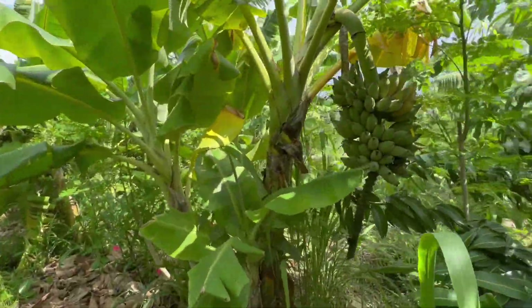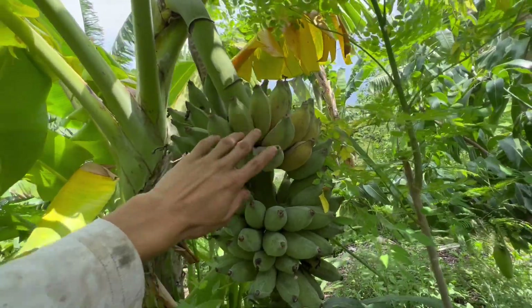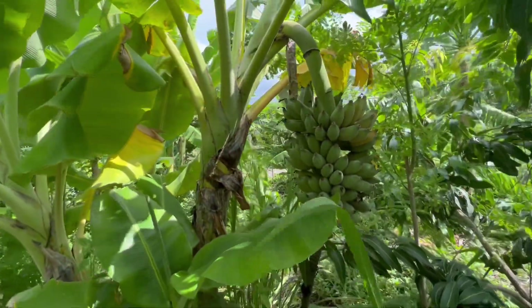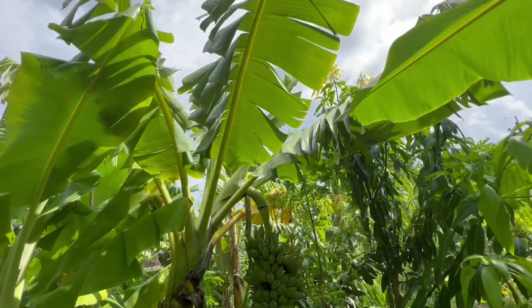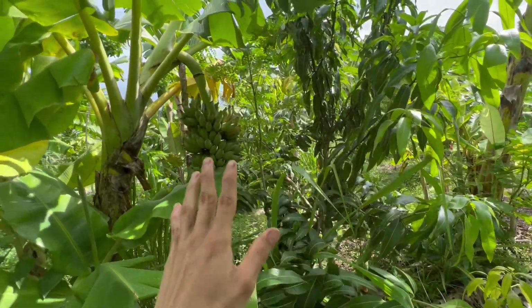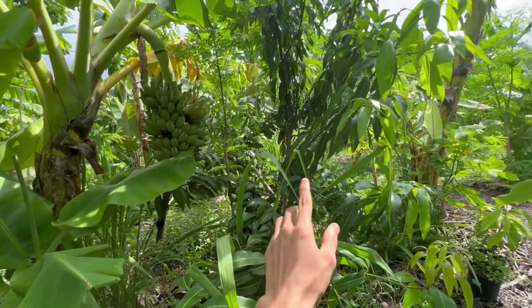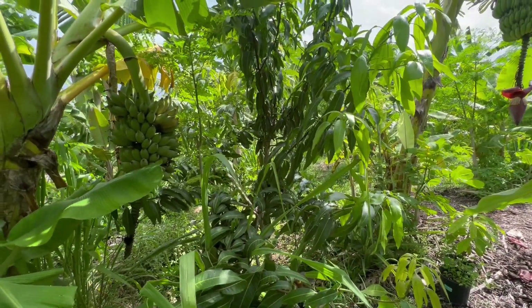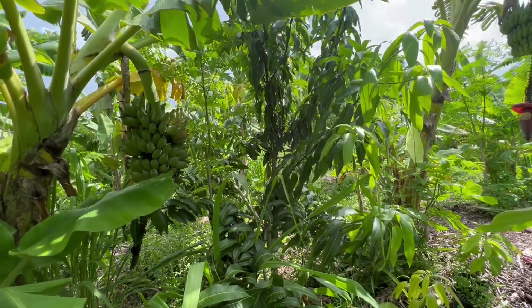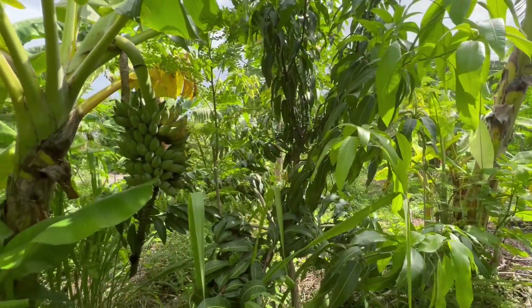So we wait until the bananas are ready to harvest, then we manage them. You'll see the difference — right now they're still cooperating for the most part, but if I were to leave all the bananas unmanaged, this grafted mango will definitely feel the effects of getting stifled, outshaded, and crammed in between all these other bananas.